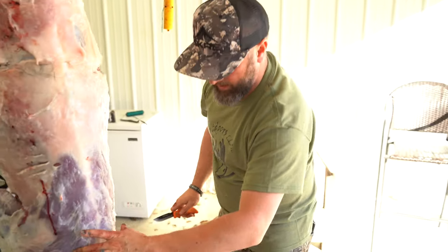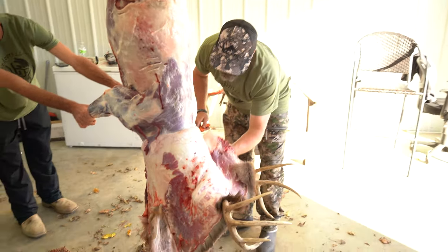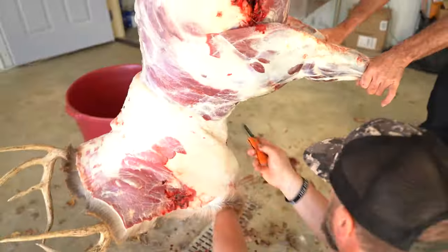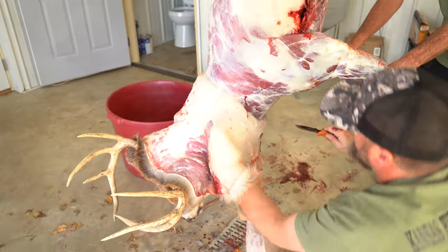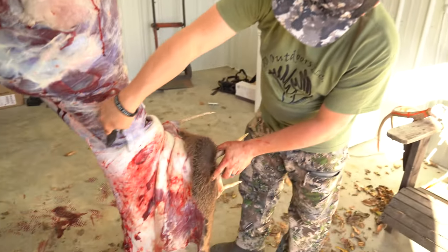Now you're working the cape down. When you get to the neck you have to go slow, and you want to get it as far down the neck as you can so you can cut him off at the neck.